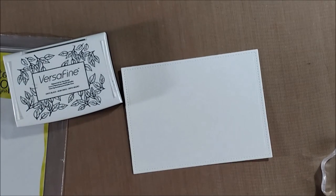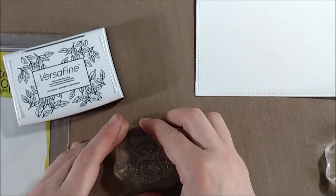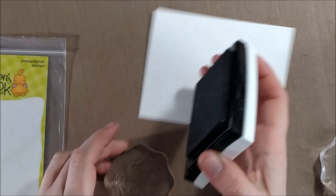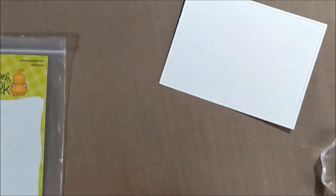And a birthday balloon — you saw yesterday on my Farmyard Friends card that I had used that birthday balloon, and it's definitely one of those great little things to have in your collection to always have on hand to add as a touch to birthday cards. But I'm going to be showing you almost all the different stamps in this set today.